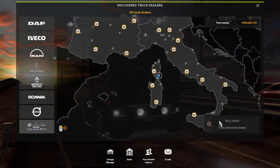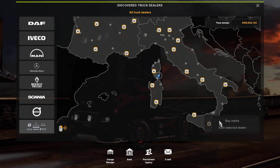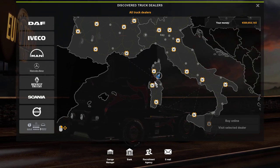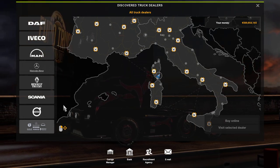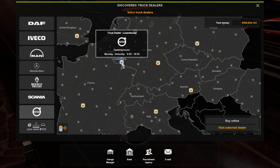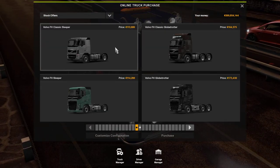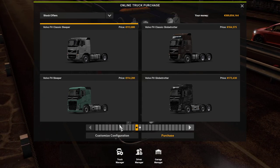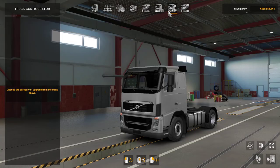Good afternoon ladies and gentlemen. I just thought I'd bring you a quick video showing you exactly what's in the Volvo FH joining pack that has just been released. My truck is currently in Porto Vecchio so we'll be going to visit the Volvo dealer there. We're going to take an in-depth look at what is in this new tuning pack, just been released for the Volvo.